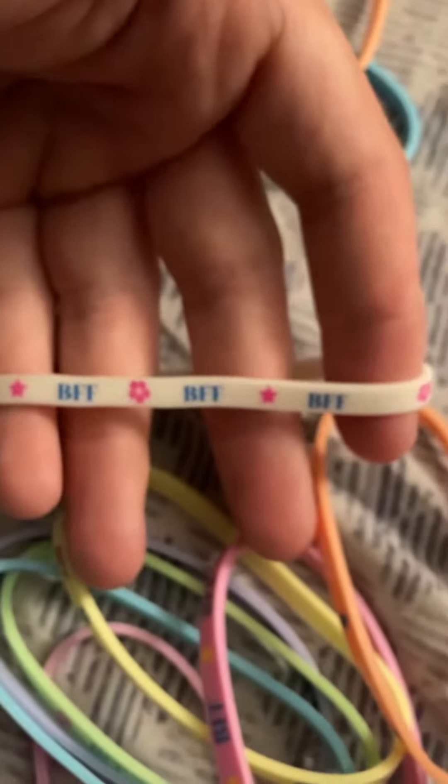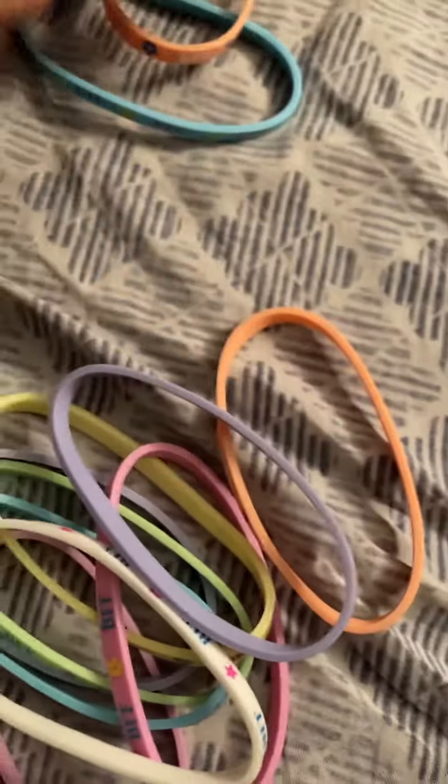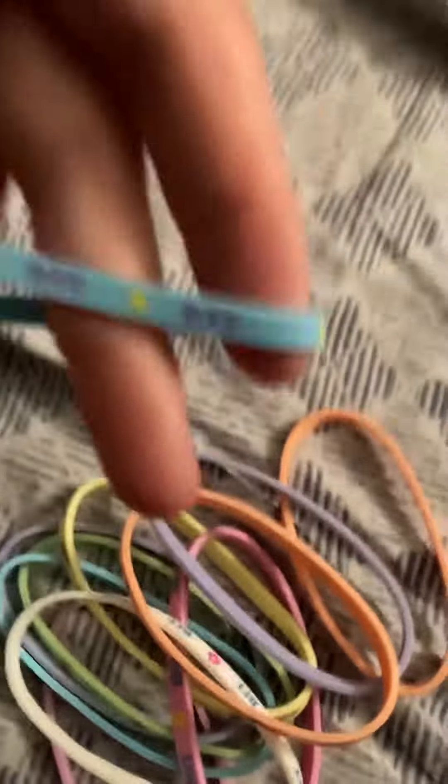And I have the only white one here. We have that one, we have this one, we have this one - this one's like a tan, now like an apricot color. Blue one. And pink one.